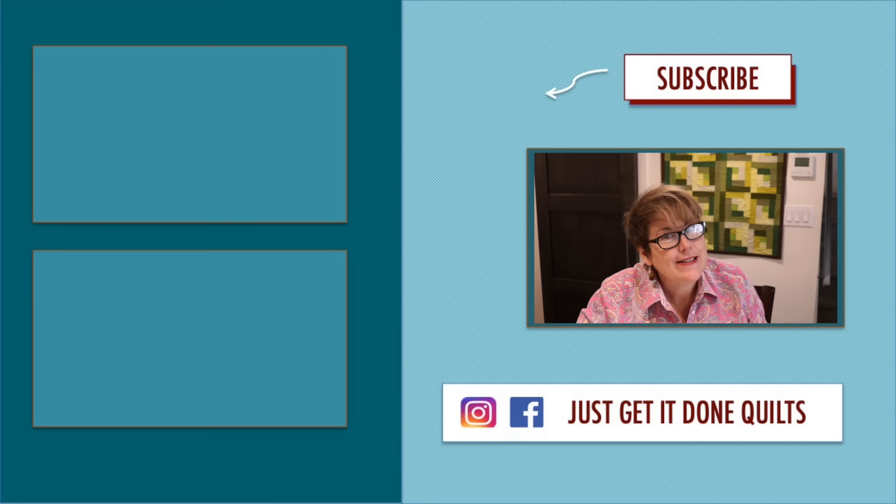Remember, don't wait until your scrap pile is overwhelming. Choose two to five patterns, make an appointment with yourself on your calendar, and let your blocks grow organically over time. Let me know in the comments below if you're going to try any of them. When you do, post a picture on Instagram with the hashtag ScrapBusterBlock. If you like this video, please give it a thumbs up. If you haven't subscribed yet, please hit that subscribe button below. Click the bell when you want to be notified when I make new videos. You can find me on Facebook and Instagram at Just Get It Done Quilts. Take care and I'll see you next time.